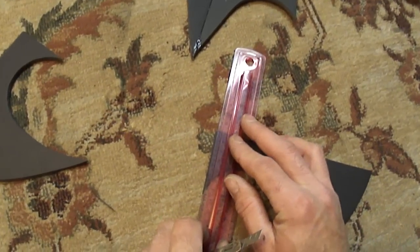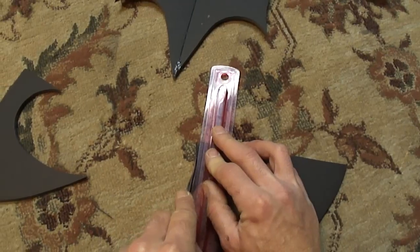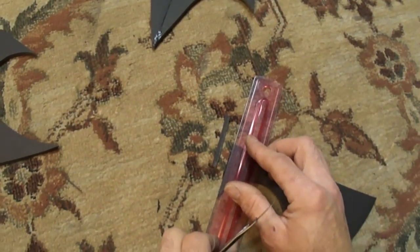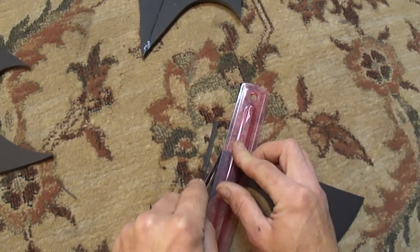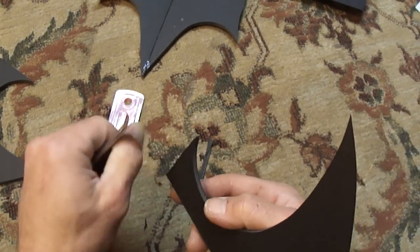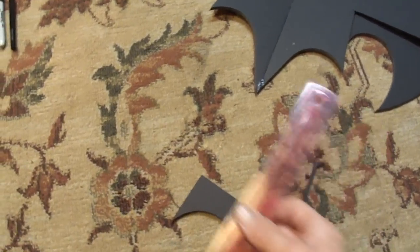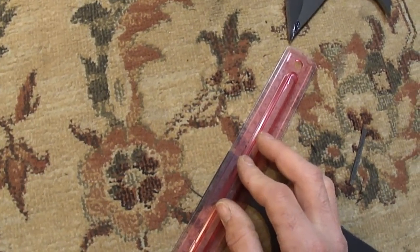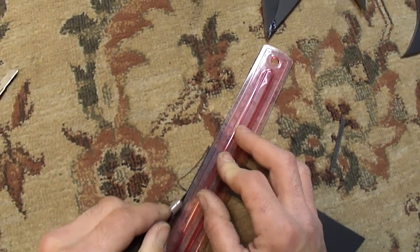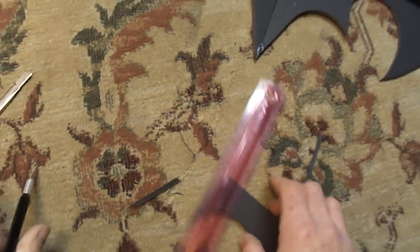I'm going to take and trim off a little extra here to give us a little extra room when putting these back on. I'm just taking like half a sixteenth off of these just to trim them up nice. That way when I put them back on, I've got some room there and I ain't going to be rubbing. I'll go ahead and use my X-Acto knife for that.